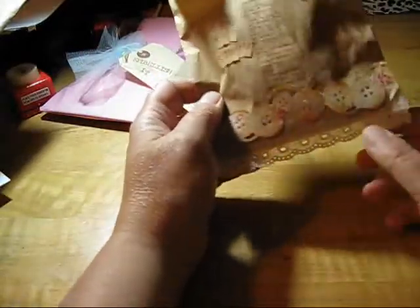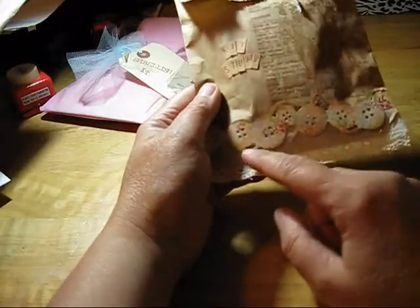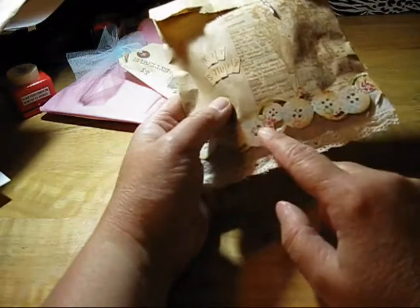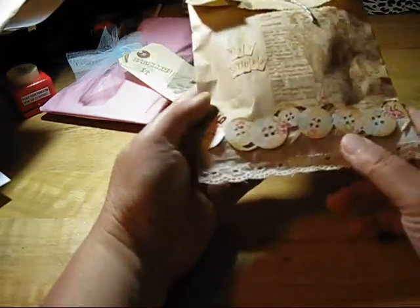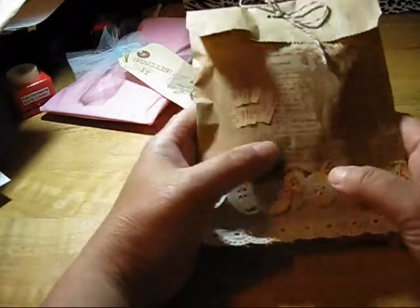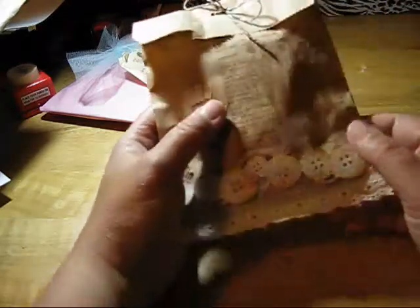I added some trim down here. And then I punched this out with — I think it's an EK Success punch — that's kind of buttons and needles. This is using the flea market paper. And then I added kit stuff with little letters here, and added some baker's twine to the top.